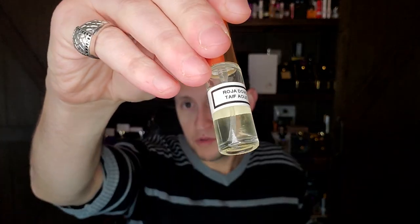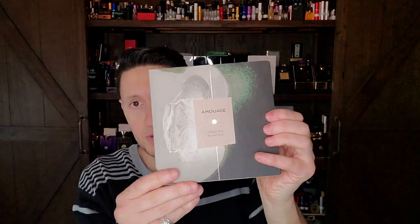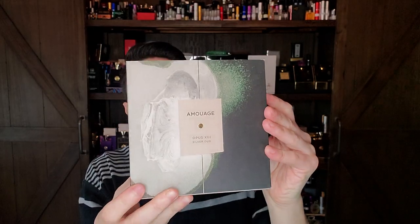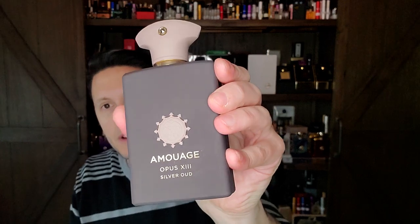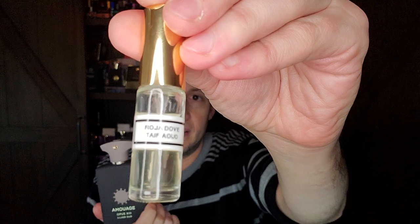The newest one, and probably where the Cipriol is closest to the way it's used in Taif Oud, is Silver Oud by Amouage. This is their newer presentation, which I really do not like — I'm not a fan of this packaging at all. I should have gotten the older 50ml bottle, but I went for the 100ml and got a great deal on it. Retail is $500, which is nuts, but I ended up getting about $150 off with free shipping and no tax.